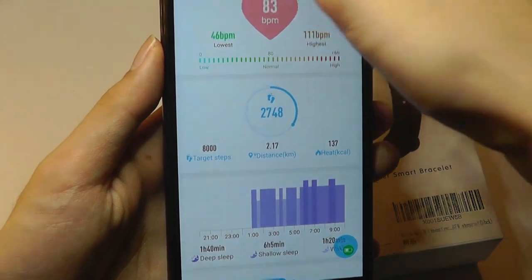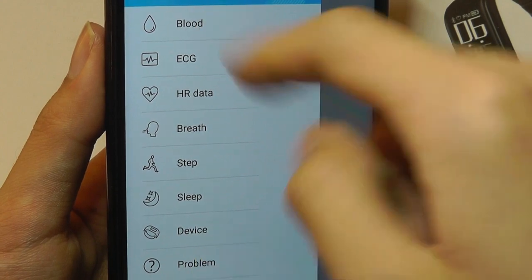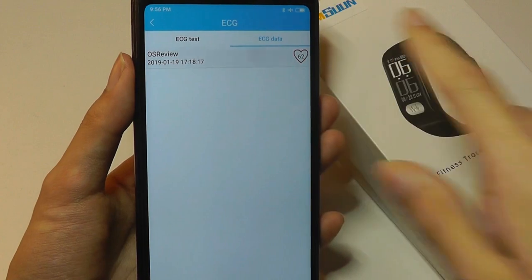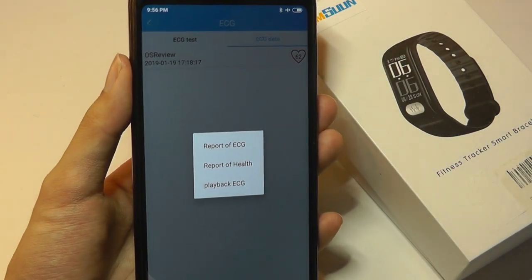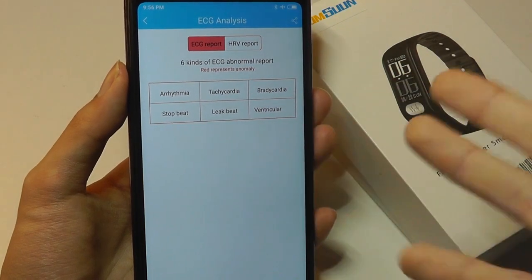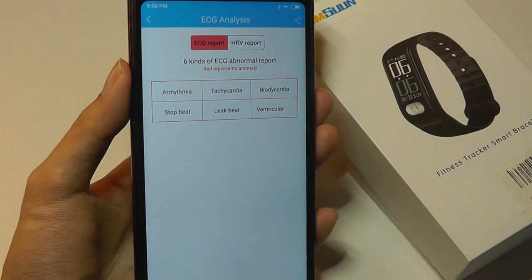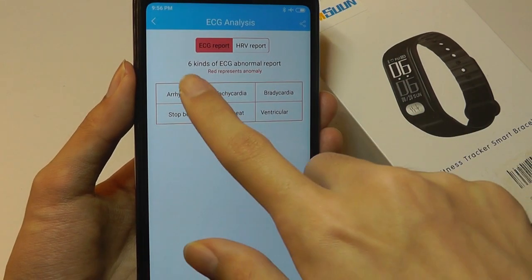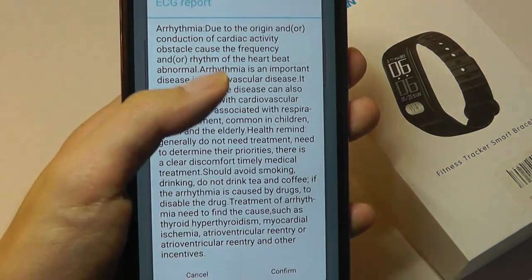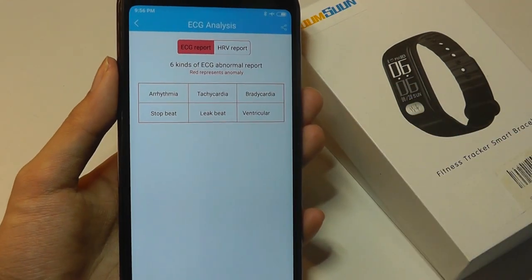There's even more you can do on the app. Tapping on settings brings up a bar — the top is blood pressure, which we already saw. The ECG option, if you tap on it, will test to see if there are any abnormalities in your heart condition. Tapping on report will show common types of heart issues, and if one is shaded red, it means there's an abnormality detected. Right now we are healthy, luckily. You can tap on one like arrhythmia and it will describe the disorder and what it's typically caused by.